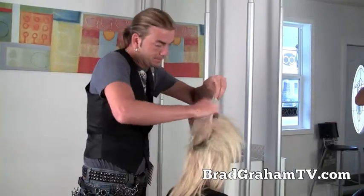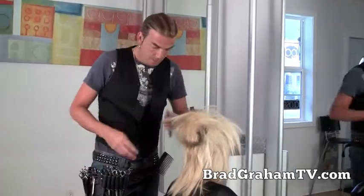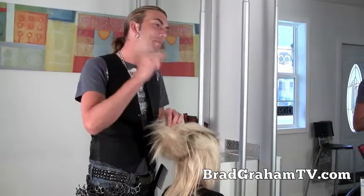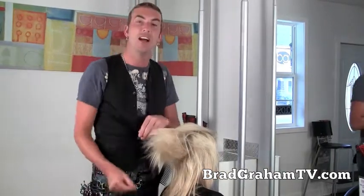Look at that, it's like a big Shih Tzu. Hey guys, it's Brad Gray from Brad Gray TV again, and today we're going to go over the good, the bad, and the ugly of paddle brushes.